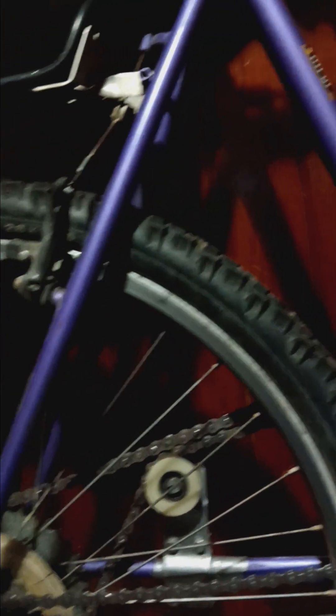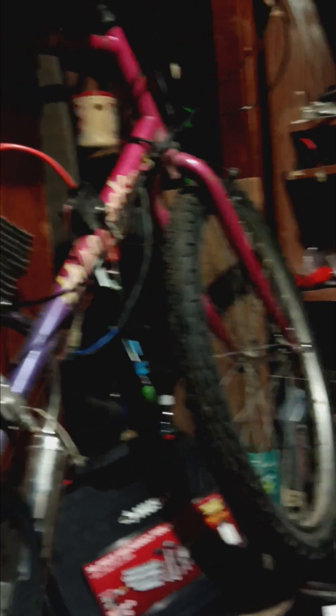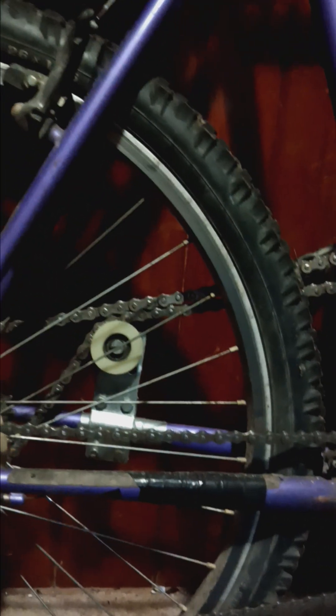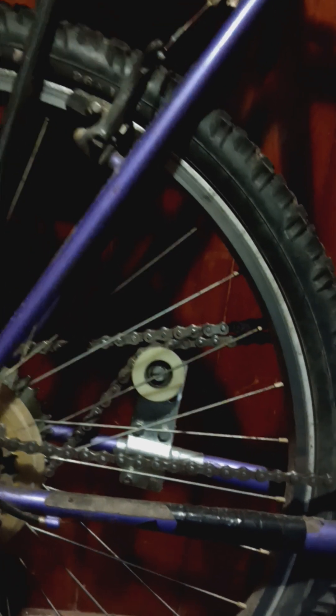I adjusted the clutch cable too because it was a little loose. I also took off an old speedometer cable — when this was just a bicycle the cable was on here but the actual speedometer part was gone, so I removed it to make it look nicer. I ordered them a gold 415 chain, just like on my bike, and it should be way nicer than the one that's on there.